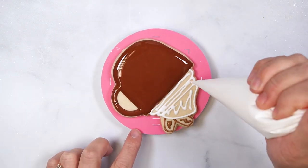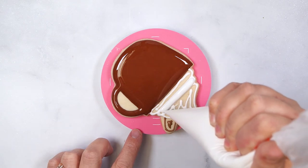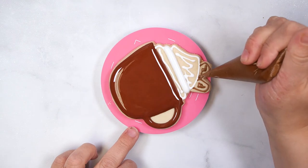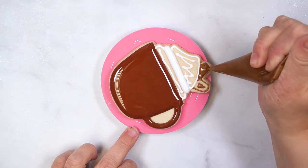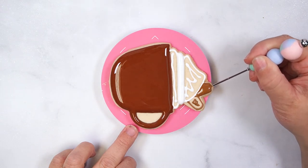Flood the middle section of whipped cream with white icing, making sure to smooth it. Then flood one of the cinnamon sticks and smooth the icing with a scribe. Set this cookie aside to set up at room temperature for 15 to 20 minutes.